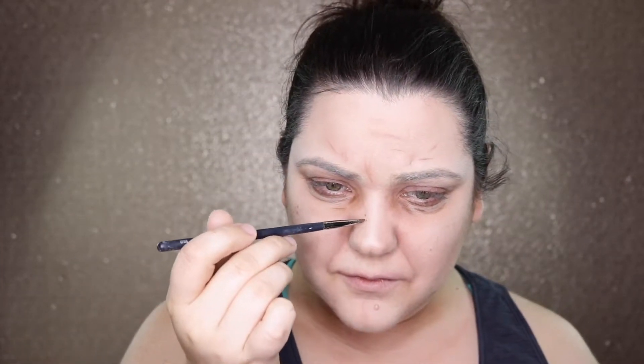You can't have old age makeup without age spots. I'm going to get a more flat but dense brush, and then we're going to mix our brown and our tans together. Rub some of the excess off and we're going to put some age spots on. I'm just kind of doing a couple dots and then patting them out — kind of like freckles, but not so pretty freckles. All the places you would have sunspots if you liked to tan when you were young.